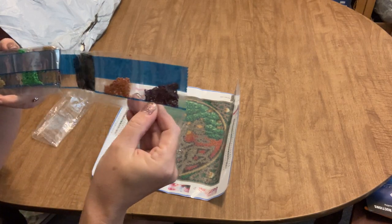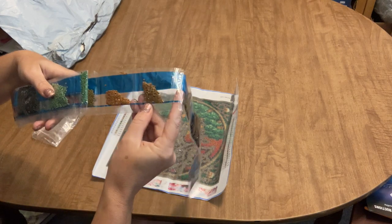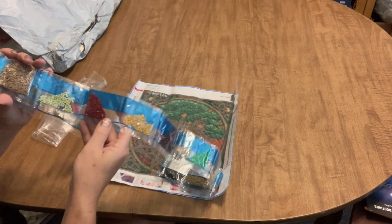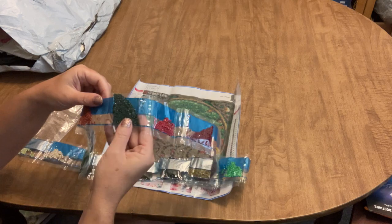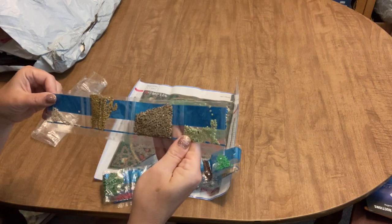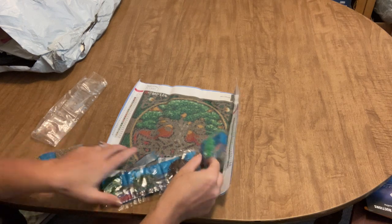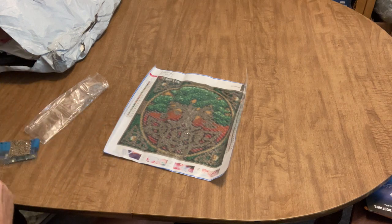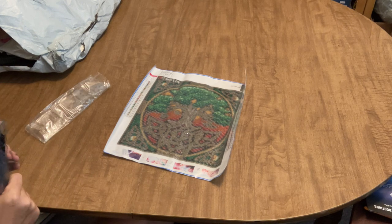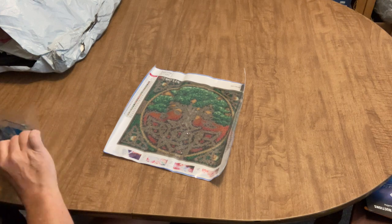We've got purple, brown, black, dark green, more browns and tans, green, burgundy, mustard, deep red, more greens, a couple more browns, dark gray, sage green, and tan — just what you'd expect in this diamond painting. I'm very optimistic about how it's going to turn out once drilled.